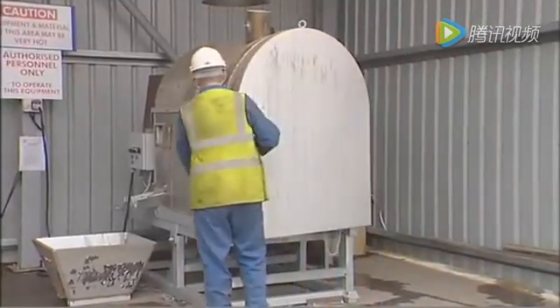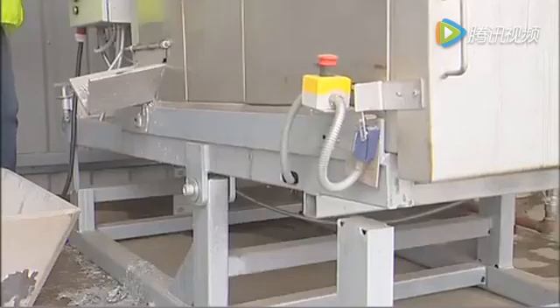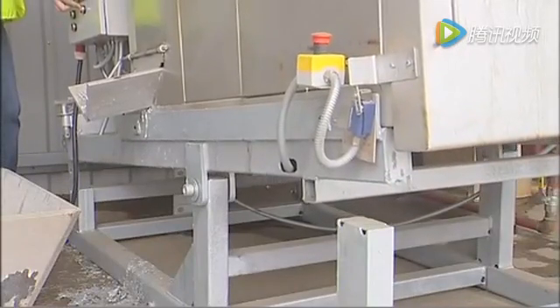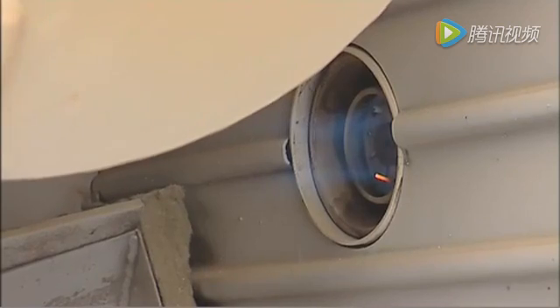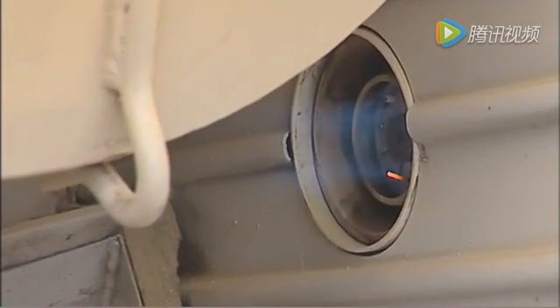Close and lock the furnace door. There's a safety interlock on the door. Then tilt the furnace up to its operating angle. Now you can start the rotation and light the burner.